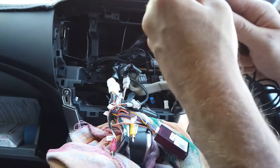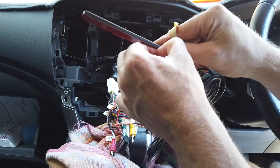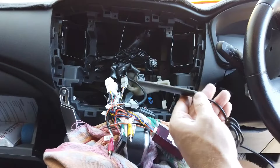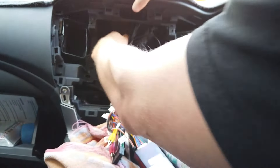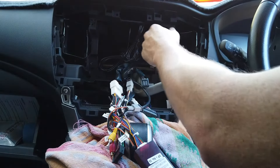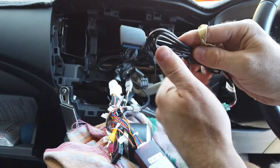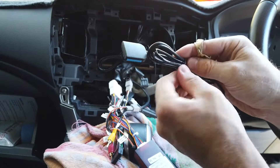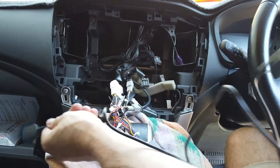GPS just needs to have a clear view of the sky with no steel above it - plenty of options up here underneath the dash. Peel the sticky pad off, there's a bit of fluff under here so find a clean spot, push it down for 10 to 20 seconds to make sure it's stuck on. That's our GPS done. 4G antenna is if you want to give the head unit its own data - some people use this, some don't. If you don't know about it you probably don't need it. This also just needs to be in that same sort of spot, underneath the dash - peel the sticky pad off and find a spot for it.